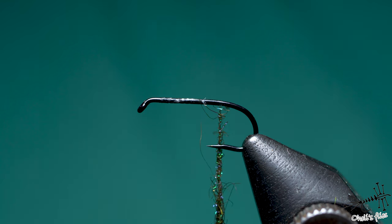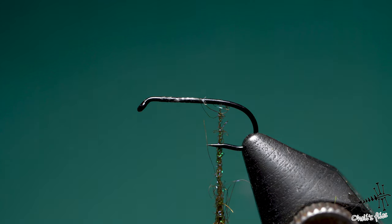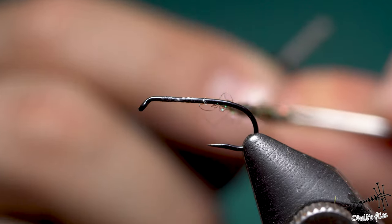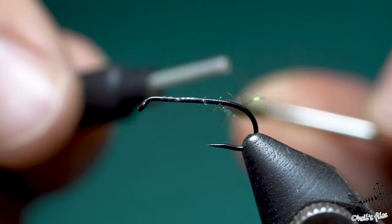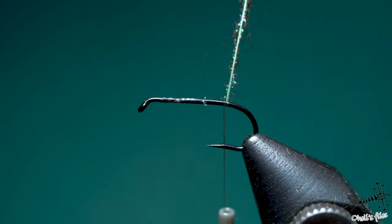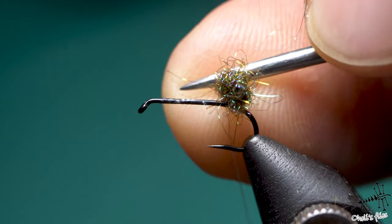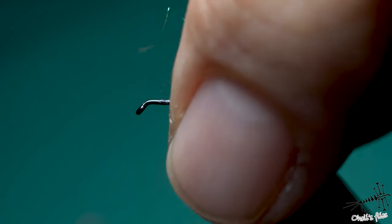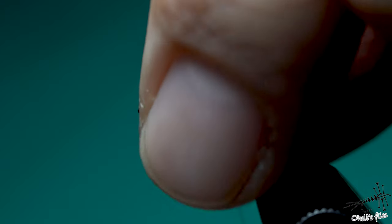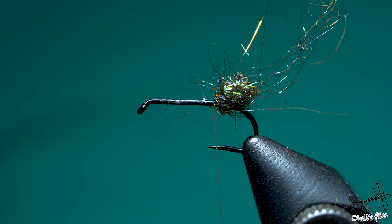Now you need to take something thin that tapers towards the end — either your dubbing needle or whip finishing tool — and place it as if you were making a dubbing loop. Fold the thread around the dubbing needle and go just one round around the hook shank. Pull the dubbing upwards and then pull your bobbin holder downwards. When you reach the bottom, pull out the dubbing needle and squeeze with your index finger and thumb — squeeze this dubbing ball as much as you can. Pull the thread downwards, then take a couple of locking turns around the hook shank.